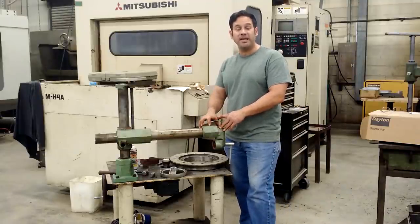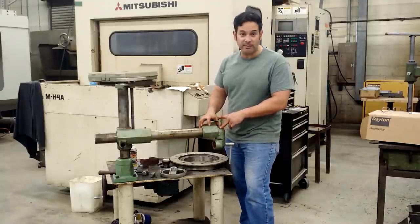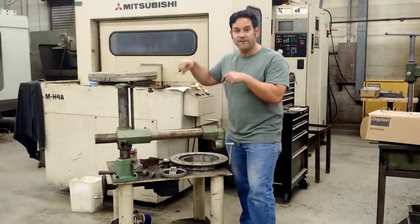Hey guys, Ray again. This is project updates number two, and the first project I'm going to update you on is this — the vertical lathe build.